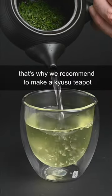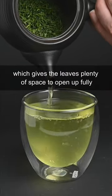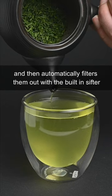That's why we recommend to use a Kyusu teapot, which gives the leaves plenty of space to open up fully and then automatically filters them out with the built-in sifter.